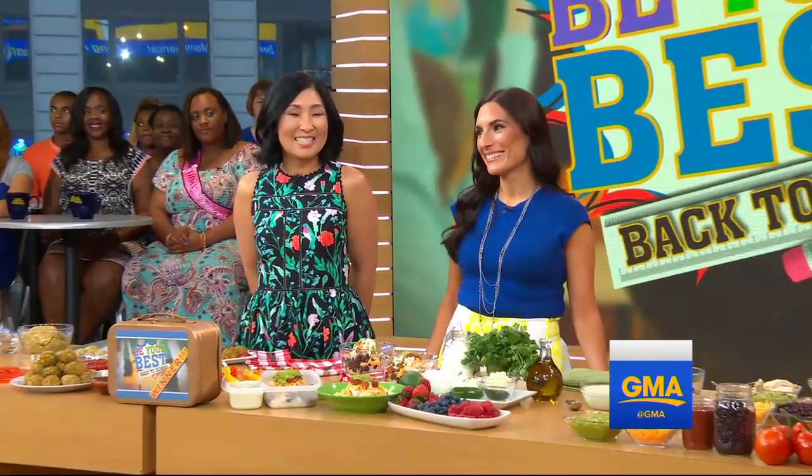But right now I'm going to go ahead and start out with Alex. It's great to have you. So Alex, you've got a lot to tell us as far as school lunches, because I know this is a stressful time for a lot of parents. But you've got a new show on Food Network,